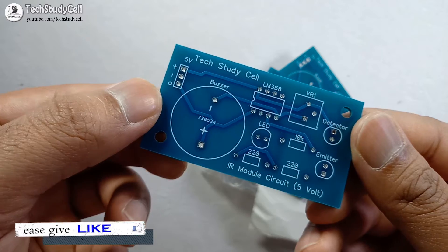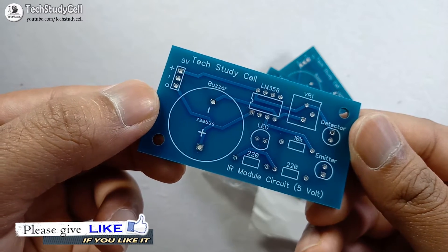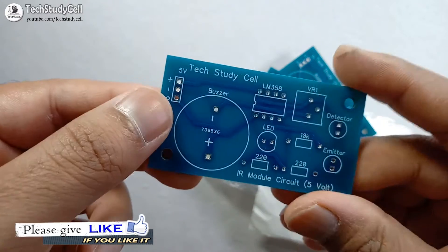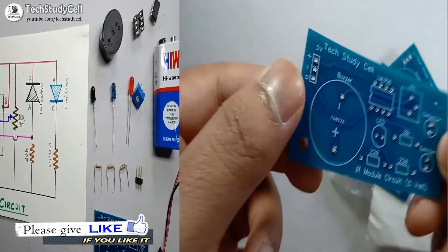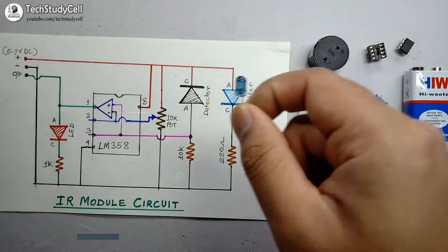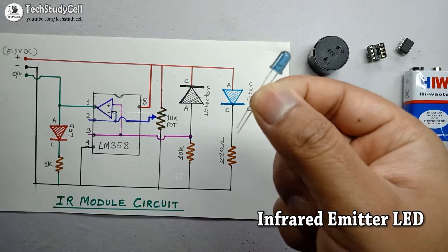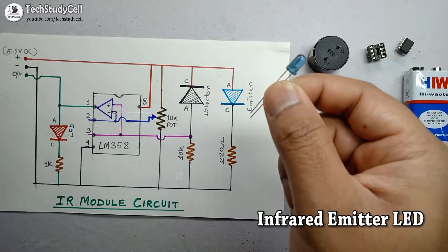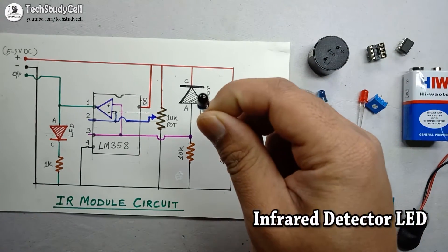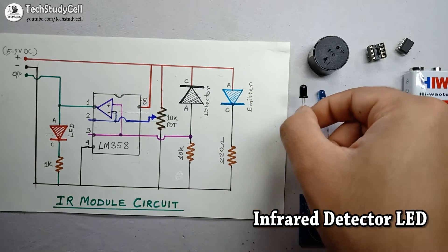Now, before soldering the components on the PCB, I would like to discuss the working principle of the circuit. Then we will solder the components and test the circuit. As you can see, this is the IR module circuit and these two are the IR LEDs — this is the IR emitter. When DC voltage is applied across the IR emitter, it starts emitting infrared. And this is the IR detector — it detects the infrared.